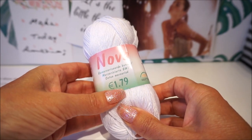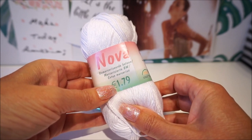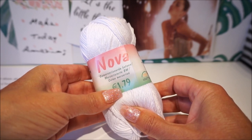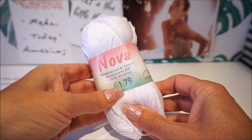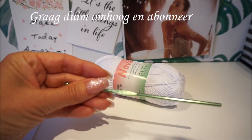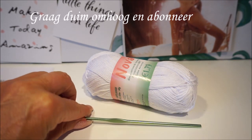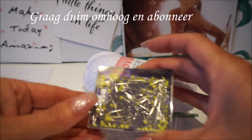It costs €1.79 at the moment. You need about 6 balls for size M, 7 or 8 for size L/XL, and 9 balls for size XXL. The shirt is crocheted on a crochet hook size 3.5.